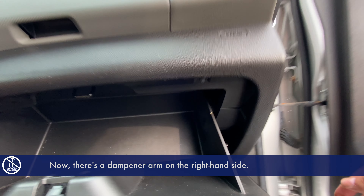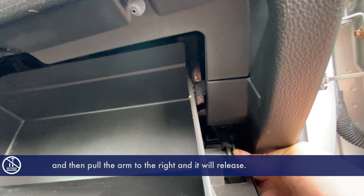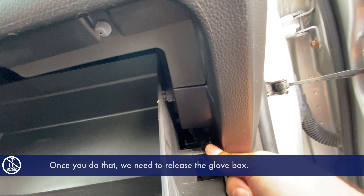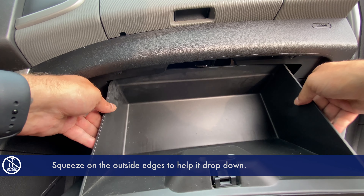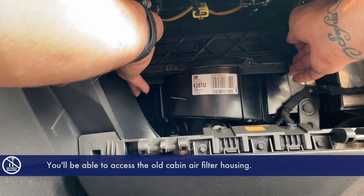First, open up the glove box. Now if there's a dampener arm on the right hand side, pinch the outside edges of it and then pull the arm to the right and it will release. Once you do that, we need to release the glove box — squeeze on the outside edges to help it drop down, and you'll be able to access the old cabin air filter housing.